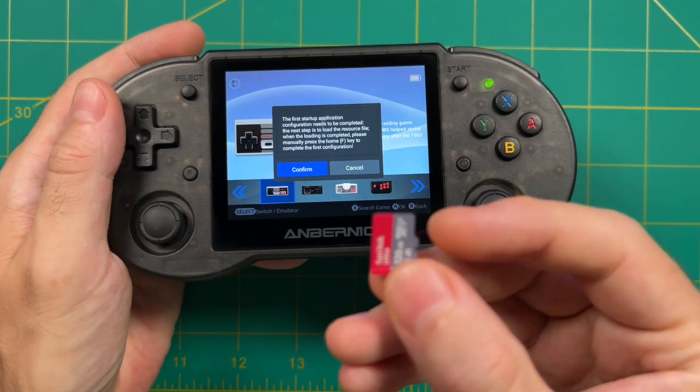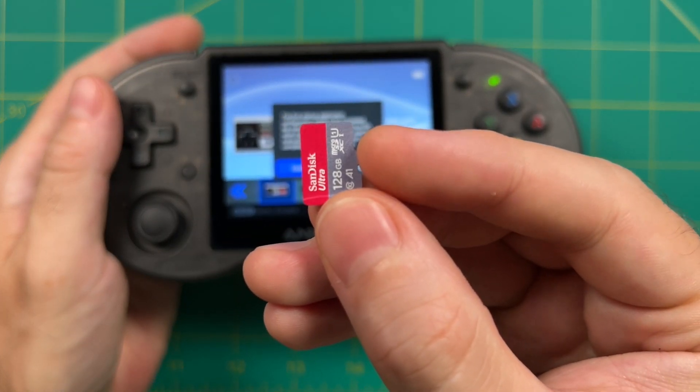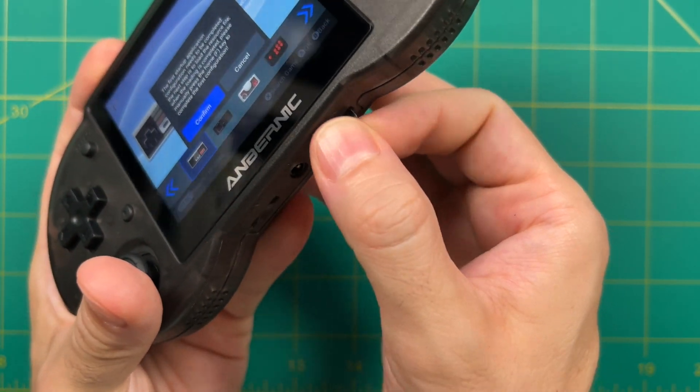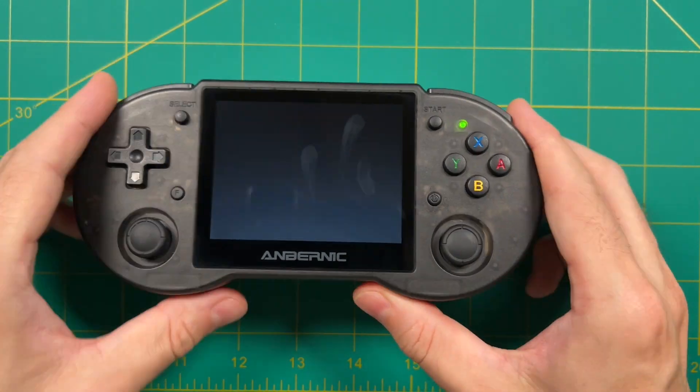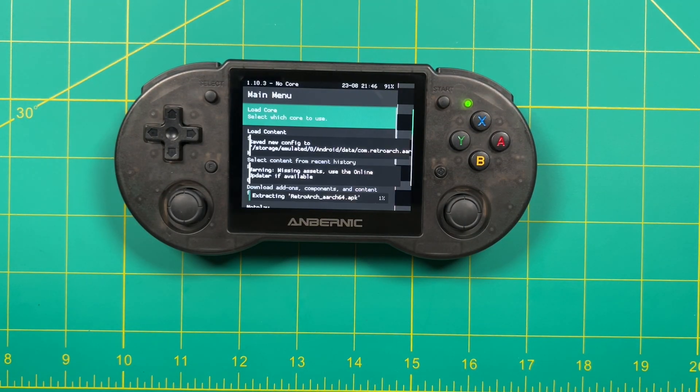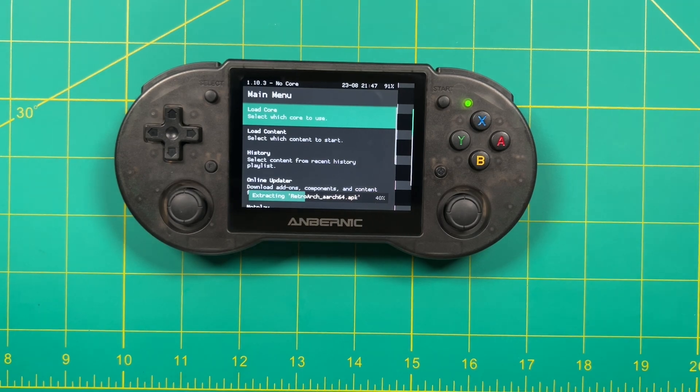I'm going to put in the second SD card for my device. This card was originally made for the Jelos operating system so it works in Linux, but it'll also work on the Android side. Once you hit confirm it's going to reconfigure everything specifically for this front end — in particular it's going to extract a version of RetroArch which already has hotkeys built in. This process will take another two or three minutes.